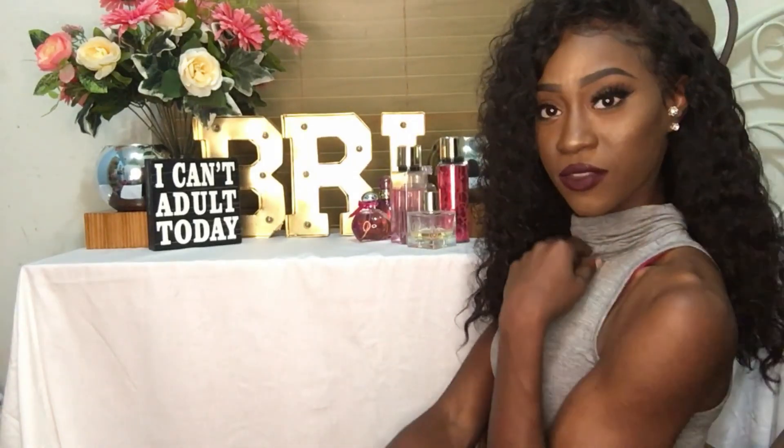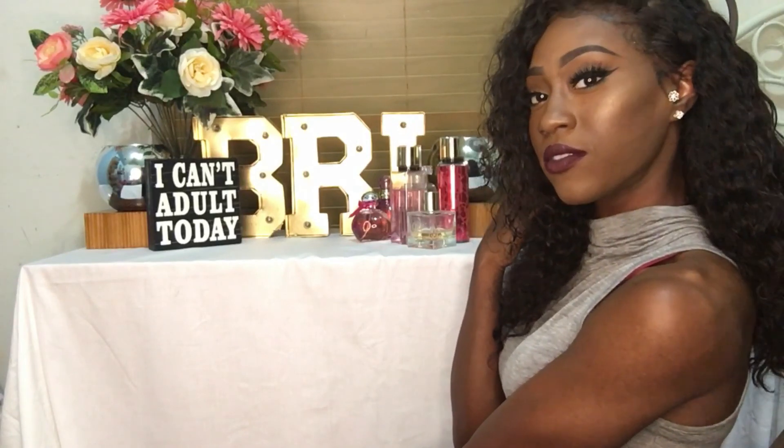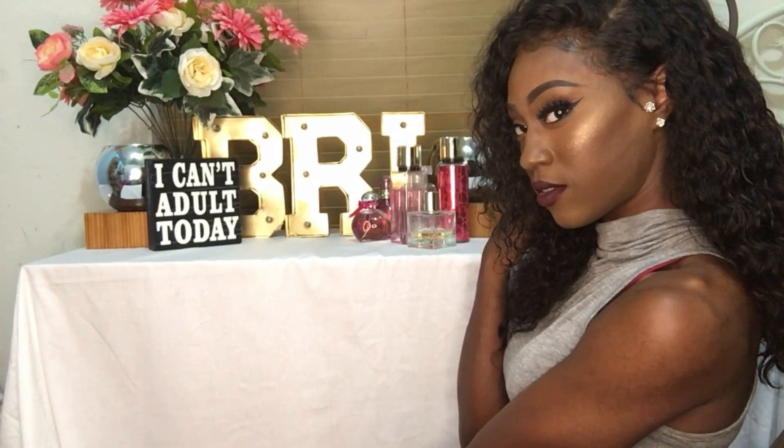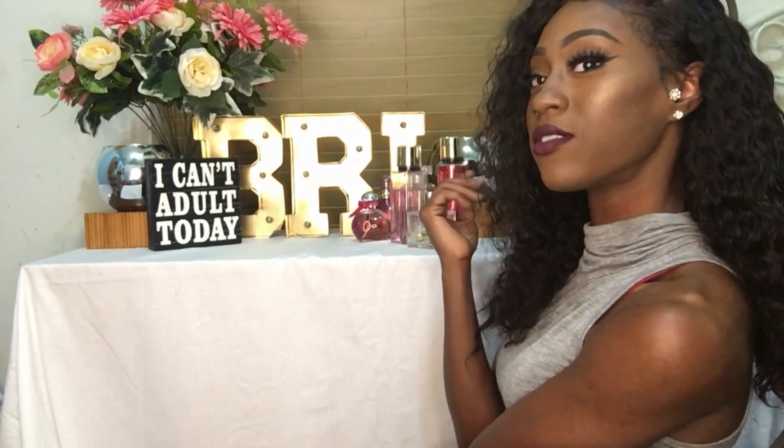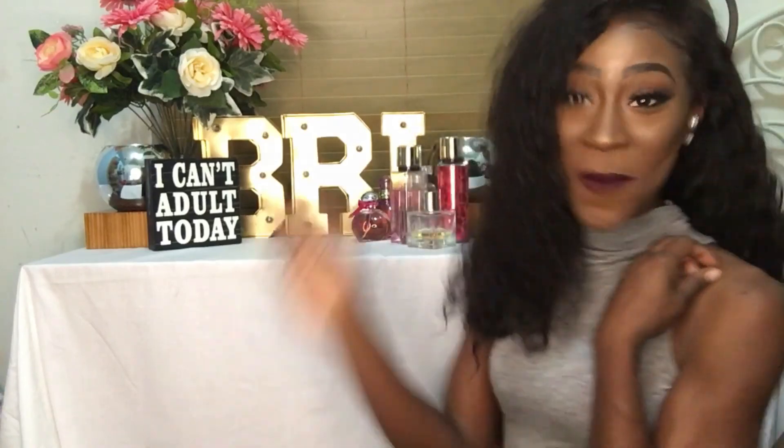Hold on before y'all go — look at this highlight though. Okay, bye.